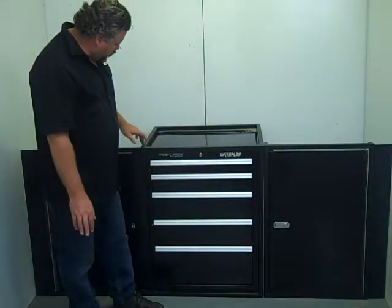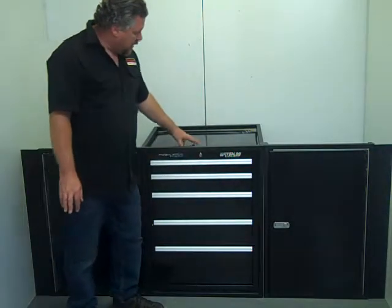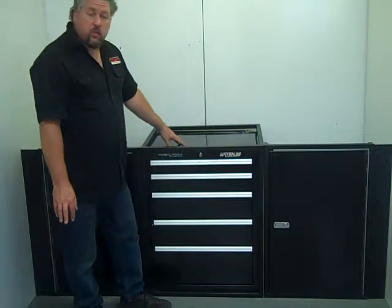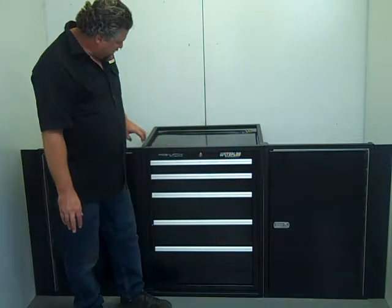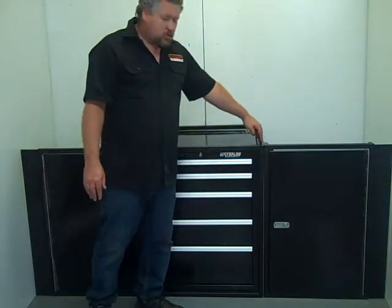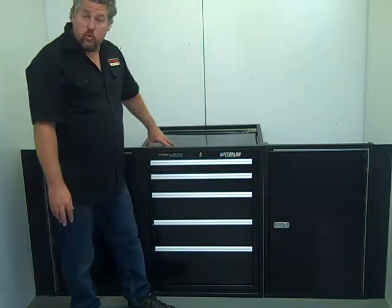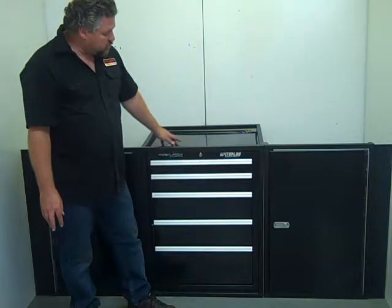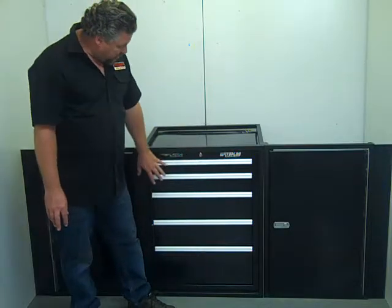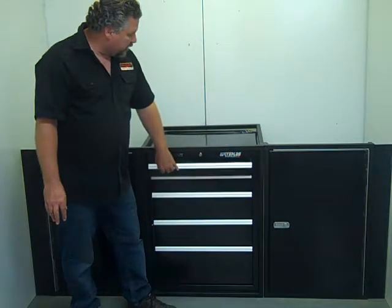This kit comes with the toolbox surround — it's the tube frame that goes around the toolbox. In the listing, we'll show you which toolboxes it'll fit. It'll fit just about any toolbox, as long as that toolbox is under 28 inches. Most toolboxes come 26 inches, just like this one. They'll fit right in there — you just put the surround around it, and then you've got your toolbox in there.